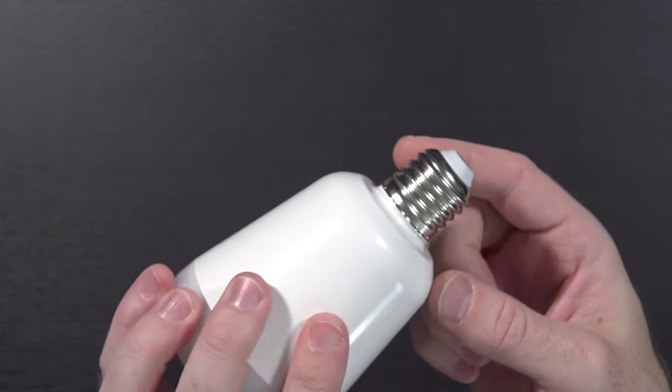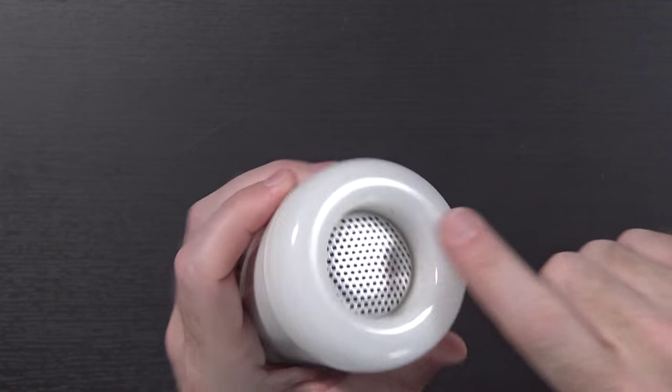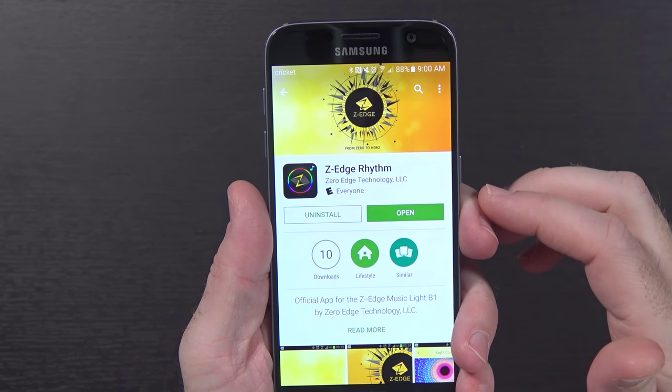And here's the bulb. As you can see, this is the traditional screw-in base bulb, E27. On the end you have your LED ring as well as the speaker grill. Very curious to see how much light this puts out and how much sound this puts out. So let's go ahead and get the app going — you can see I've downloaded it here in the Google Play Store, it's called Z-Edge Rhythm.